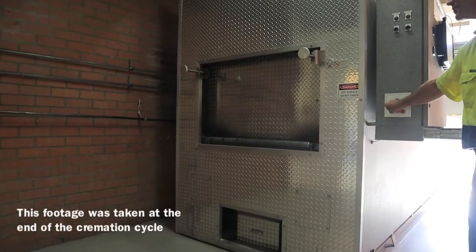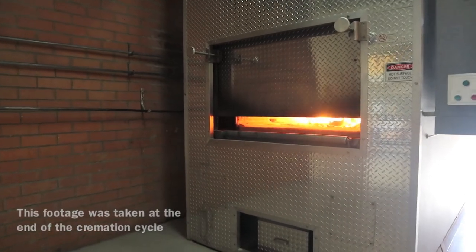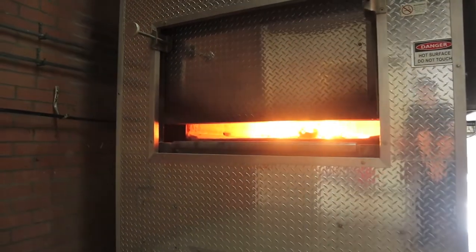So when you open that door 45 minutes in, what exactly do you see? A deceased person, half-burned. That must have been confronting the first time you ever saw that. It was years ago — I've been doing this since I was a teenager, so it wasn't confronting to me, but I'm assuming that anybody who hadn't seen that before would be really disturbed. But knowing you're looking after the process correctly is quite reassuring. I've been in the industry for over eight years and I've only ever seen the cremator going twice, so this is quite fascinating even for me.